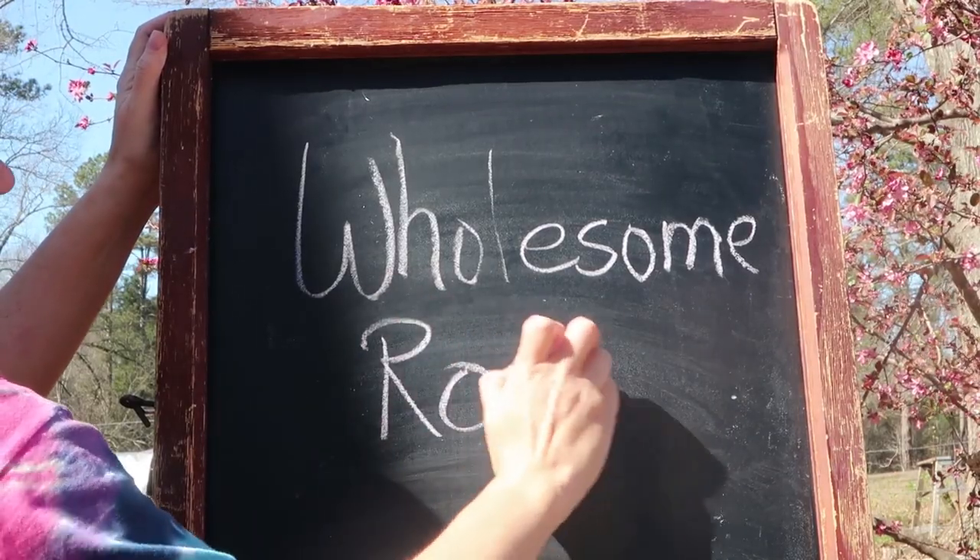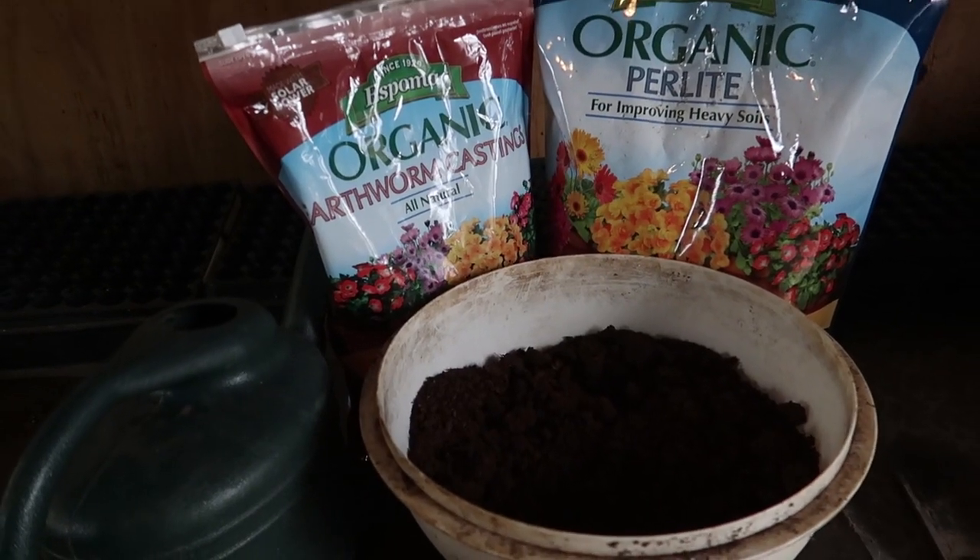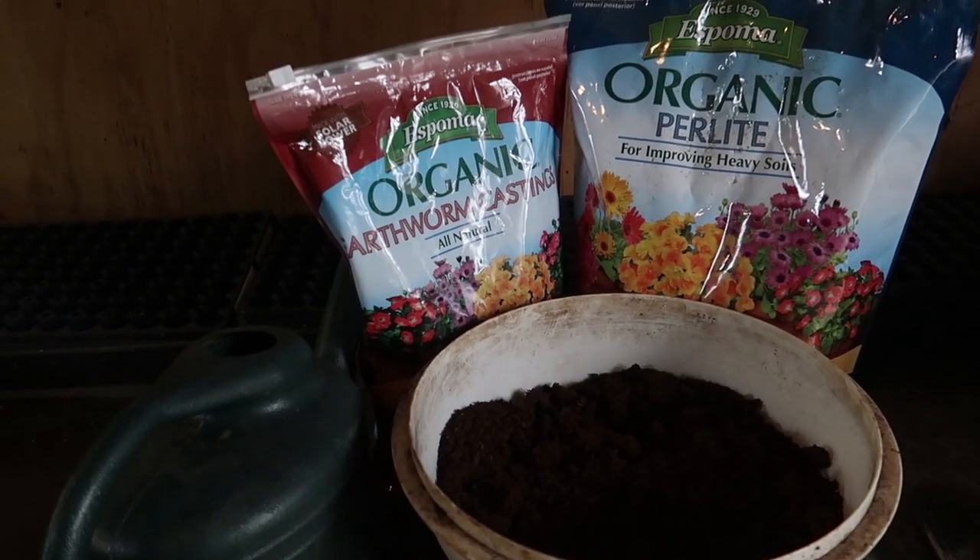I hope you guys appreciate this soilless seed starting mix that you can make at home to help save money and keep your garden budget friendly. Hello and welcome to Wholesome Roots. This is another edition of Starting Your Garden. Today I'm going to teach you an easy, simple way to make your own seed starting mix. This recipe is very simple and easy to follow.